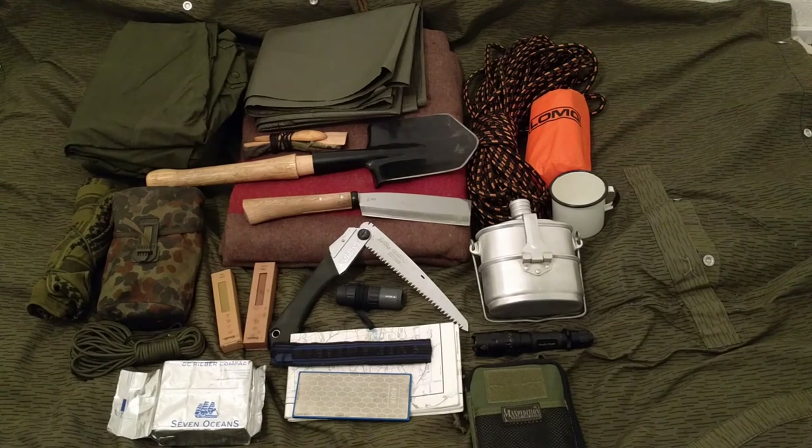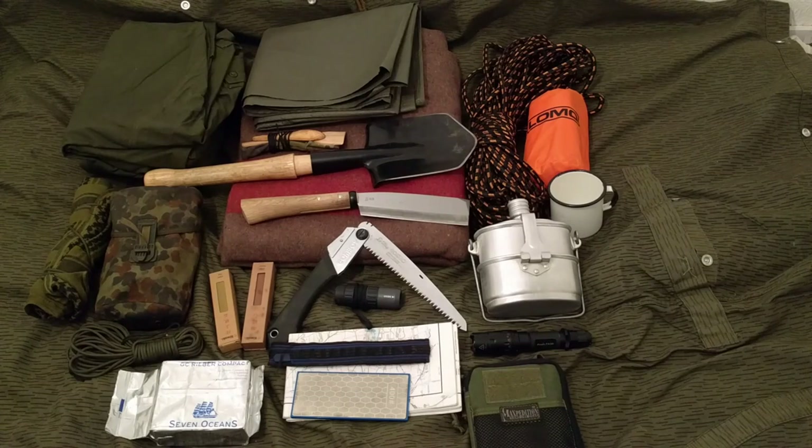I wouldn't be surprised if I've been rambling on for 40-odd minutes. I've still got the bike to go over - I've got the East German combat packs that I'm using as saddlebags or panniers, so I'll get into that in a different video. I think I've been rambling on too long in this video, so I'll leave it just on the bag. Thanks for watching. Auf Wiedersehen. Bye bye.